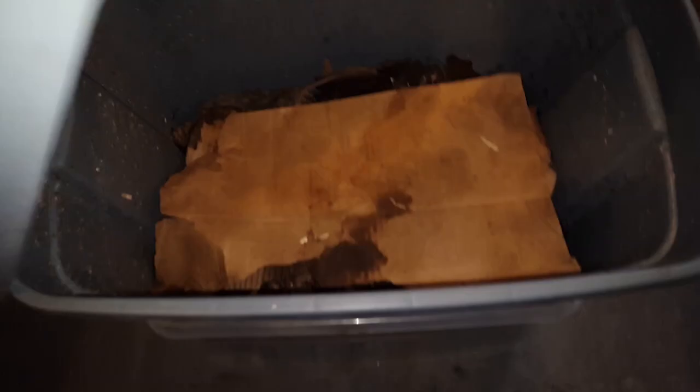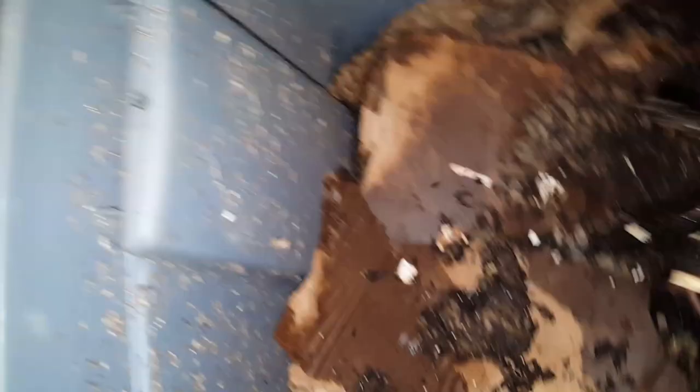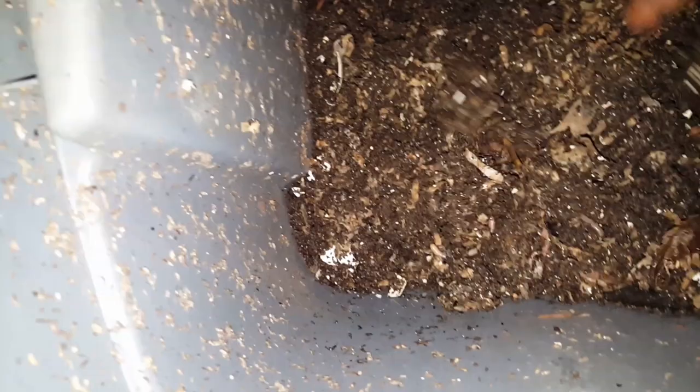Now let's go look at the euros. Alright euros, let's see what's going on — not much going on right now, but they're looking healthy, doing the right thing, and the castings are looking nice. I'm gonna get ready to harvest their castings pretty soon because these guys need some new bedding. I'll probably prep for that over the next week or two — push everything over to one side and not feed it.